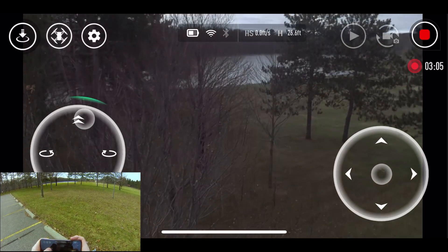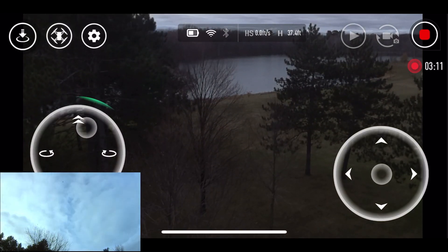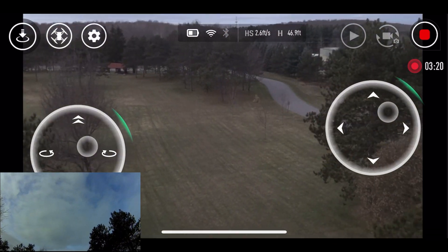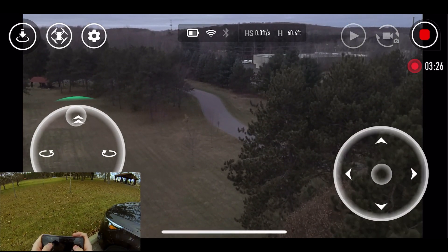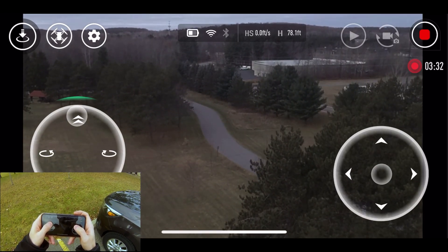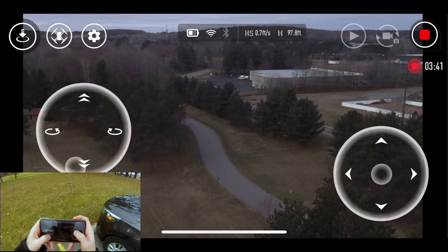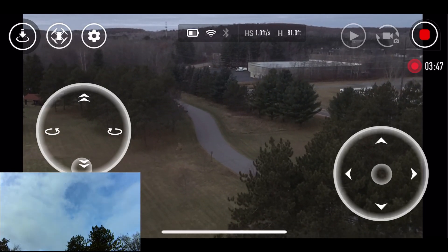Higher than 33 feet on a windy day. You only live once, right? 90 — oh man, is it windy. All right, so capped at 98.1 feet — we'll take it. Let's bring it on down.